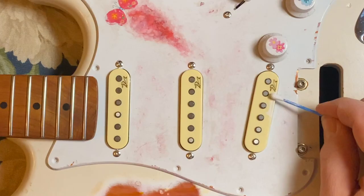Now that I see it all together, the pickups don't fit in. I have to do something about that. Let's do it.